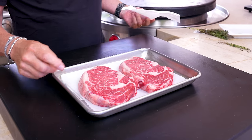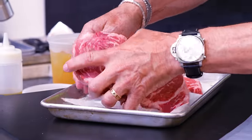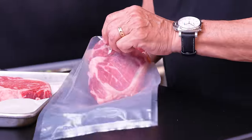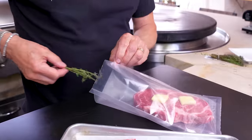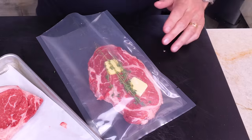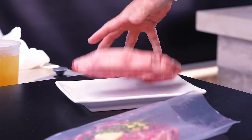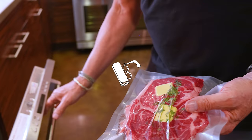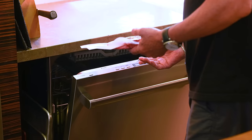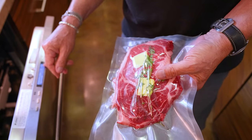Two steaks, both ribeyes — they look like twins. We'll take one and put it in a bag, add some butter, seasonings, and thyme for a little more flavor. This one goes in the dishwasher, and this one goes on a plate for the microwave. Inside the dishwasher, we turn it on and wait — the first setting that comes up is sanitation wash, an hour and a half. That's what it's gonna take.